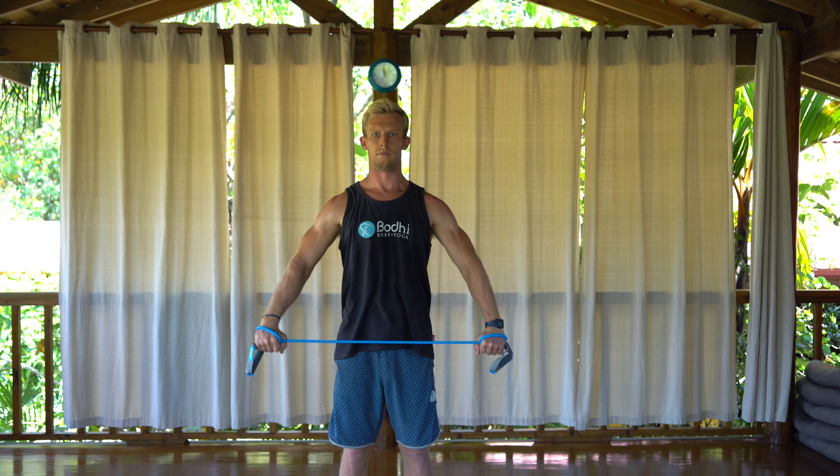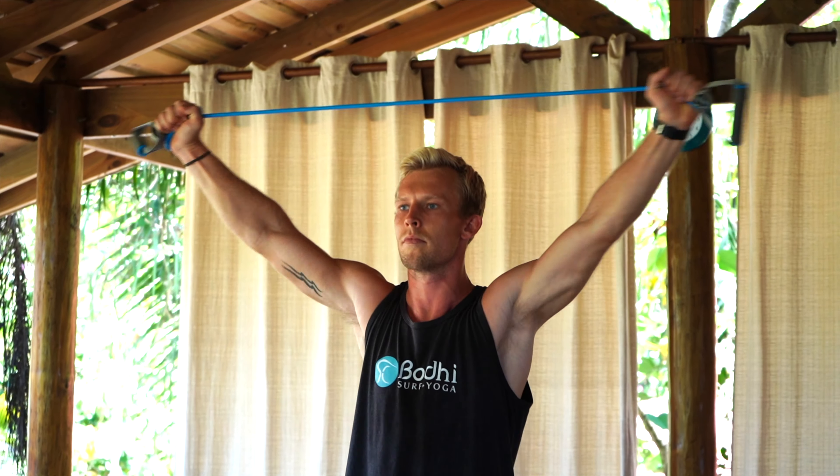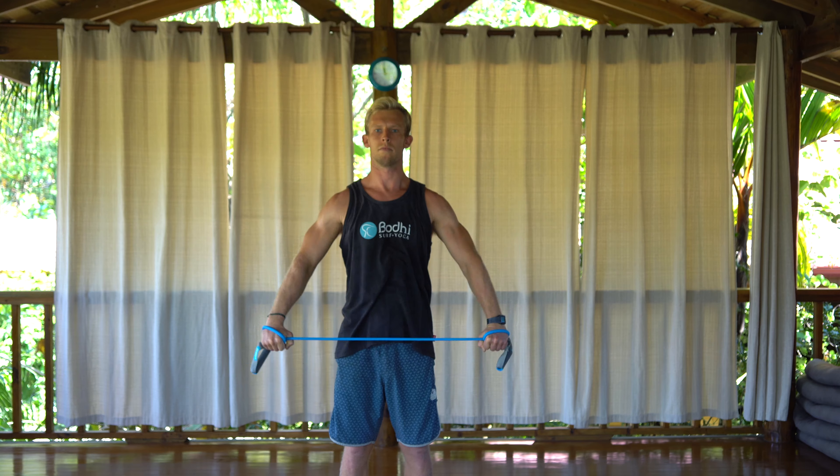Grab a band for this next exercise. Put some tension in the band, creating a nice A-frame with your upper body. Take the band from in front of your waist, keeping tension on that line the entire time with arms nice and extended, and bring the band to the backside of your body.